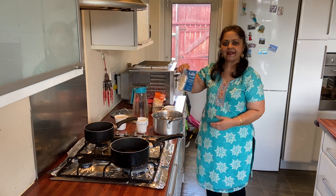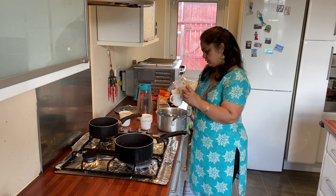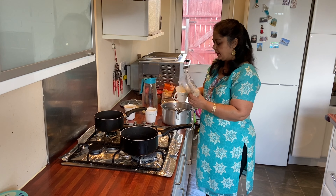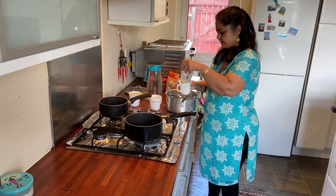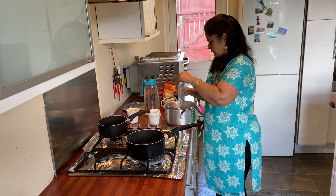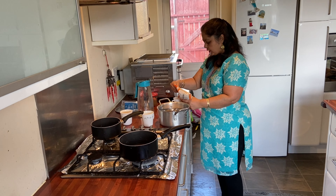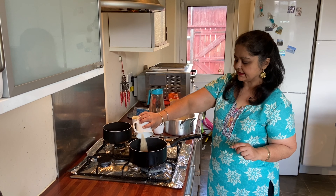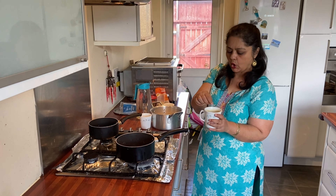Hello friends, today I am going to show you how to make idli batter and then how to make idli as well. You have to take one whole cup of any cheap rice — we have to use three cups in total. I am also going to use one cup of urad dal, that is white dal which you use for medhi varas. I am going to use the urad dal in a separate pan, and I also need flattened rice — that is poha — you can get it in any Indian shop.